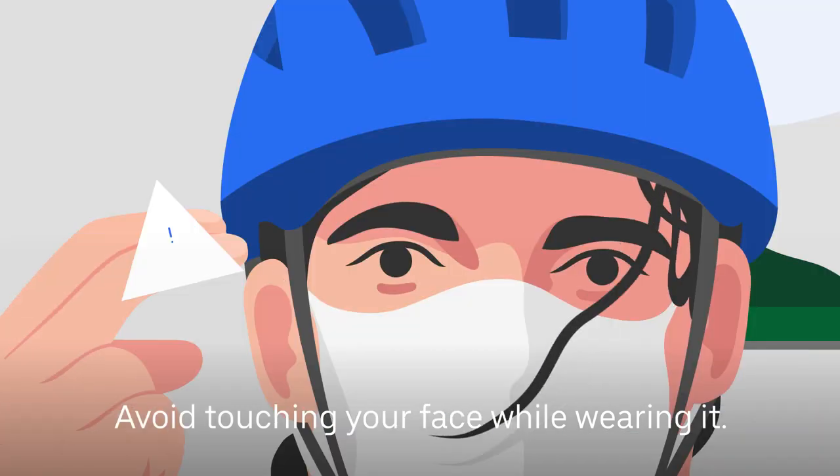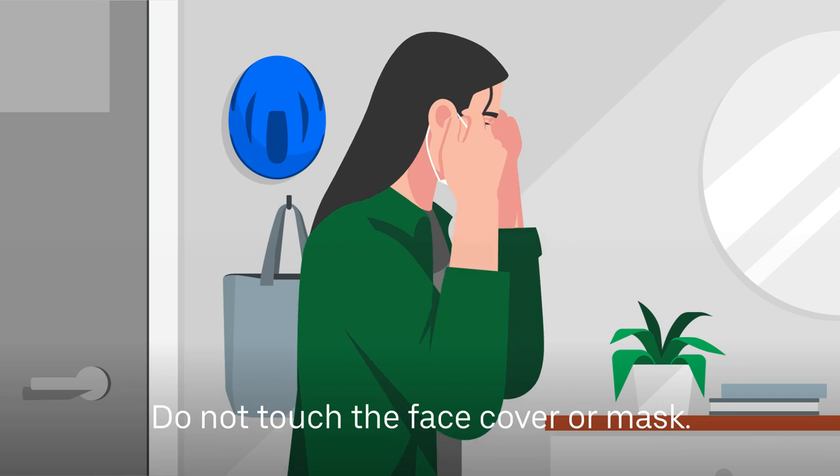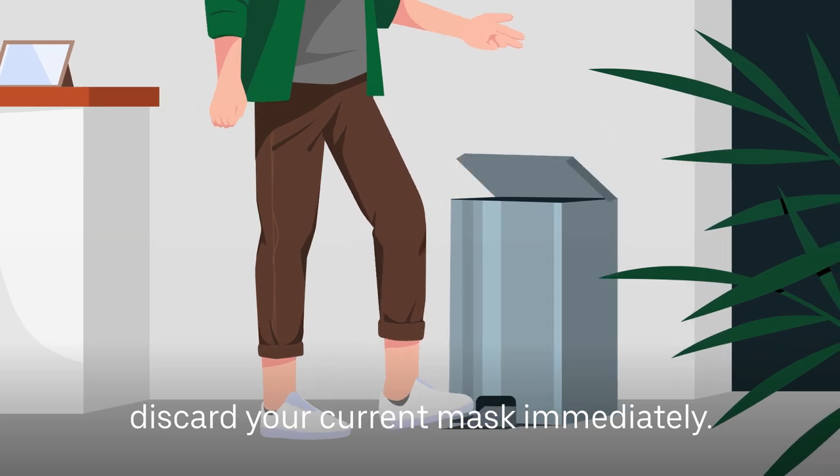Avoid touching your face while wearing it. To remove, carefully take off by the straps. Do not touch the face cover or mask. If you are using a mask and have a replacement mask ready, discard your current mask immediately.